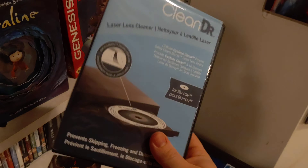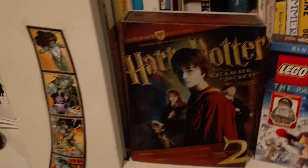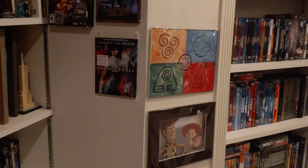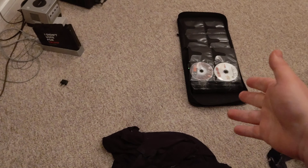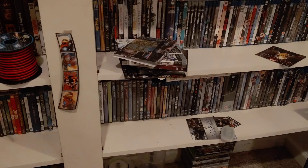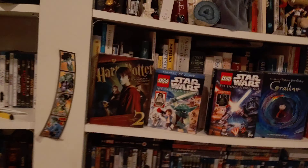I probably should just stop giving a damn, but I've got this compulsion to make rambling videos about my Blu-rays. You're probably wanting to know what disc cleaner I used — it's the one I talked about in a different Blu-ray update. I don't know why it's having trouble focusing.